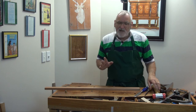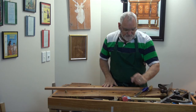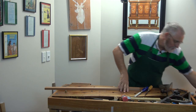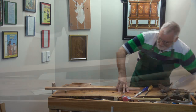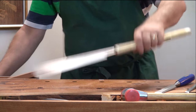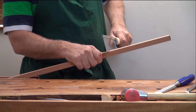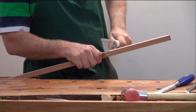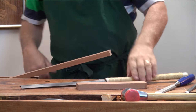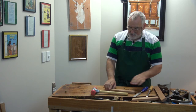Now the beauty with the shooting board is you don't have to be dead accurate when you're cutting the angles, because the shooting board is there to true the angle up. I'll give you a demonstration. What we'll do is we'll cut this one to nearly 90 degrees. That one's nearly 90. So we'll do the 90-degree first.